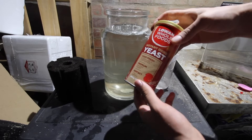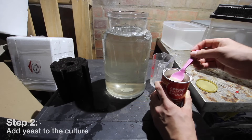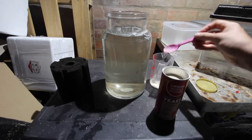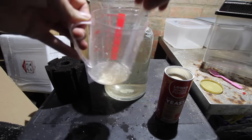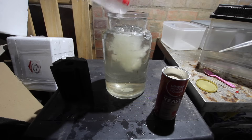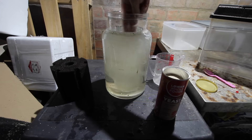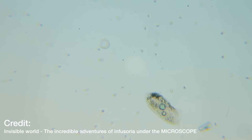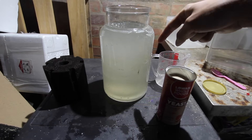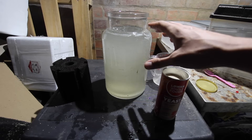We add some instant dried yeast - this is about four dollars from your local grocery store. For a jar that size, add about this much - you'd rather underfeed than overfeed. I mix it into a little jar first to get it into a liquid form, then add it to the main jar to create a milky mixture. The yeast acts as food for the infusoria - the infusoria will predate on the yeast and use it to multiply. Once the water goes clear, there'll be a ton of infusoria in there.